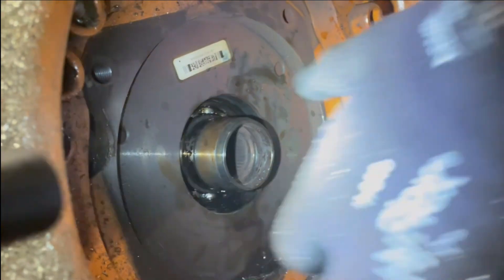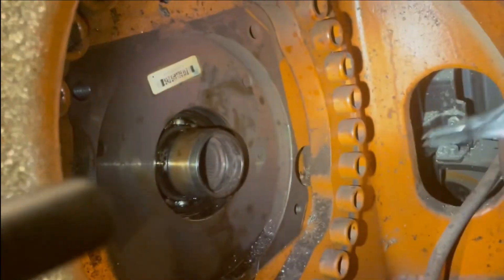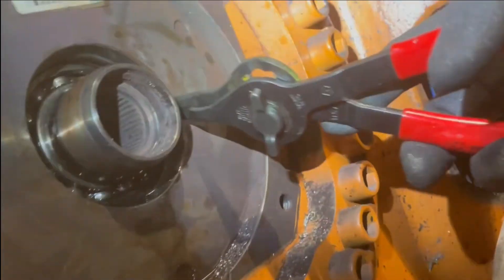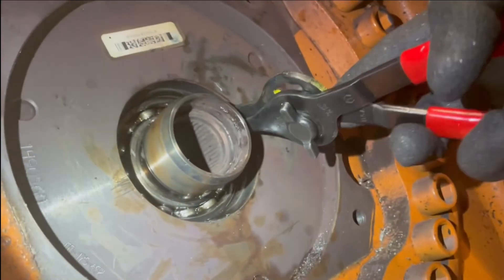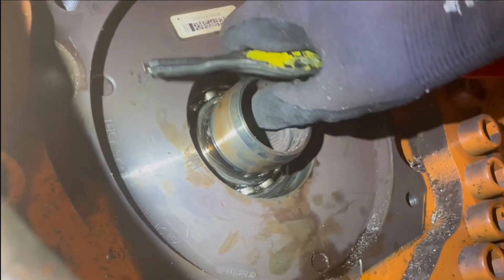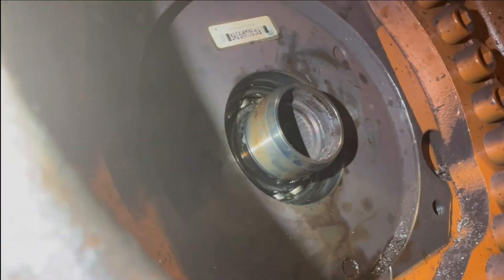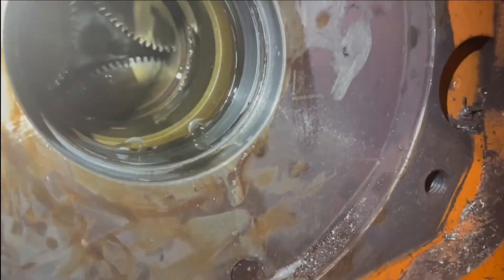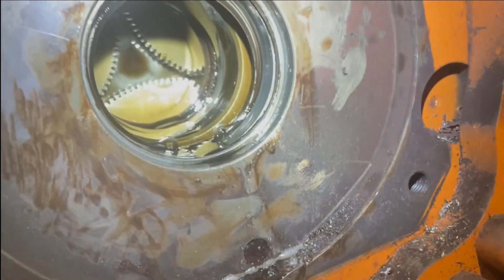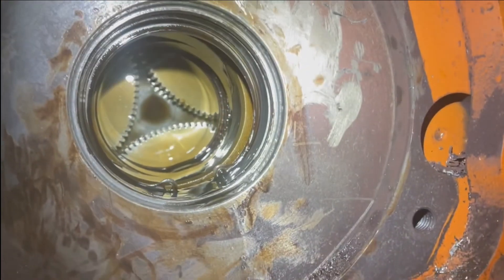Now we are ready to pull the shaft. You have to be careful when you pull the input shaft — keep it as straight as possible, don't wiggle it or push it up and down, just pull it straight out. Here I'll show pictures of how the gear looks inside the robot and why you need to be careful and stay straight. You can see here how the gear looks inside the robot.